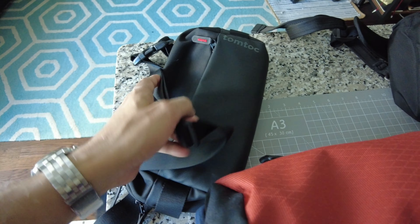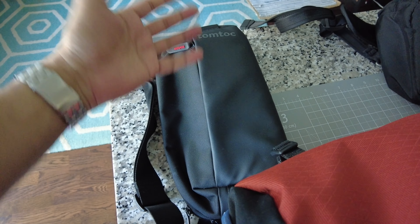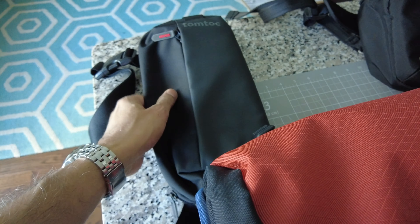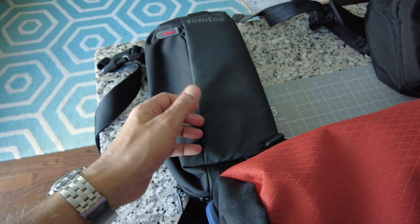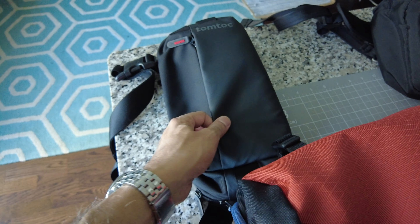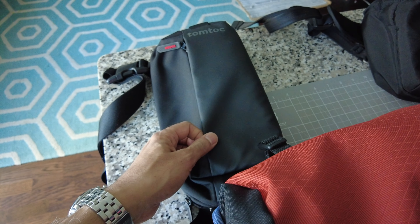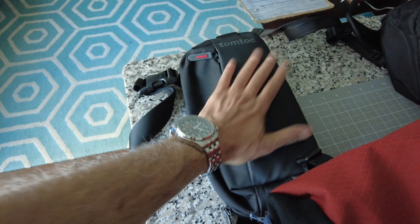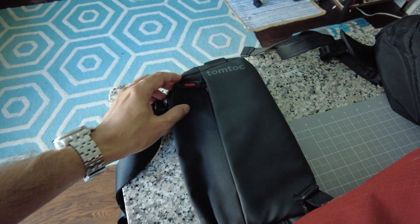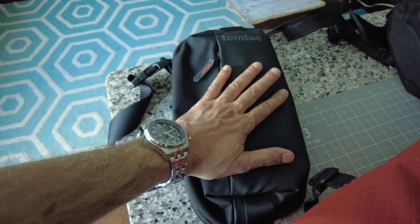In my third bag, which I'll be wearing on my waist — once I'm inside the plane I can wear it as a sling bag, but before entering the airplane do not wear it as a sling bag, they might give you trouble. In here I'm going to keep things like cards and a small camera.